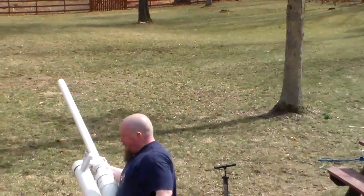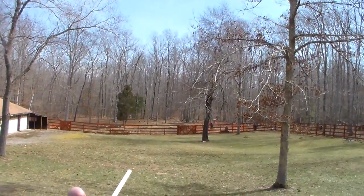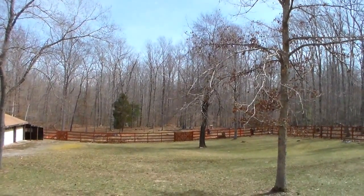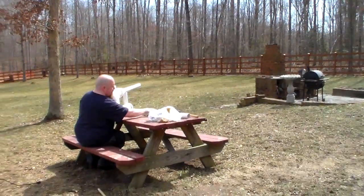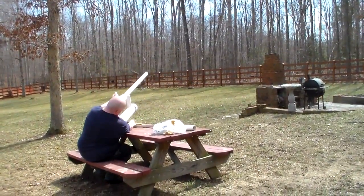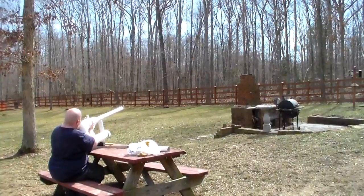You ready? Let's go. Here we go. Yeah, that's the one I would go for — it's too much of a branch in the way.